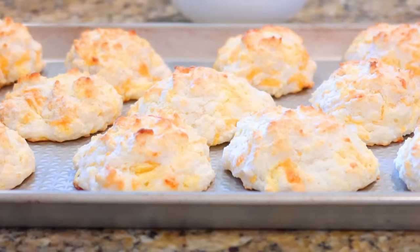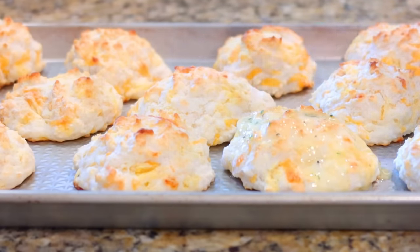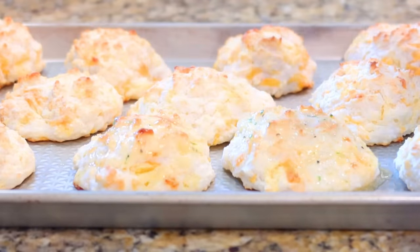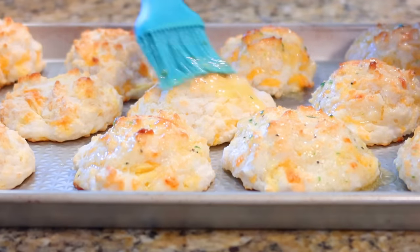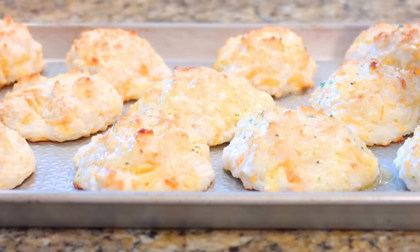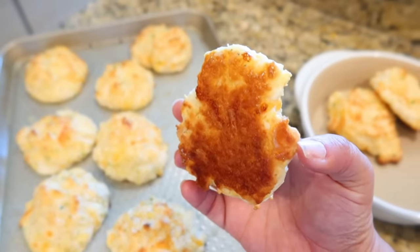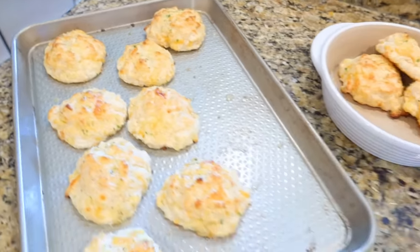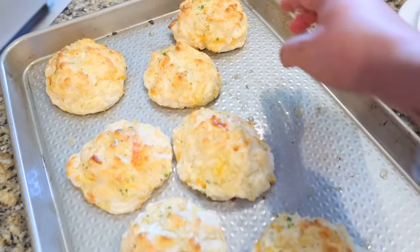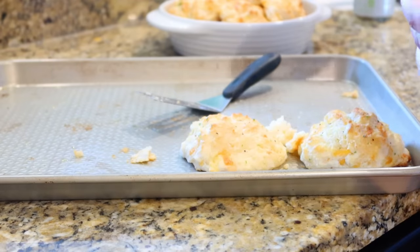I cannot forget the garlic butter — drizzle it right over top. I remember doing this when I was little. These biscuits will go with any kind of meal: comfort food, a seafood bowl in the summer, grilling out — anything. Let me show y'all the bottoms how they get that kind of crispiness. These things are the bomb — I forgot about these until I was doing this research, and this is exactly why I'm doing it. They taste just like I remember.